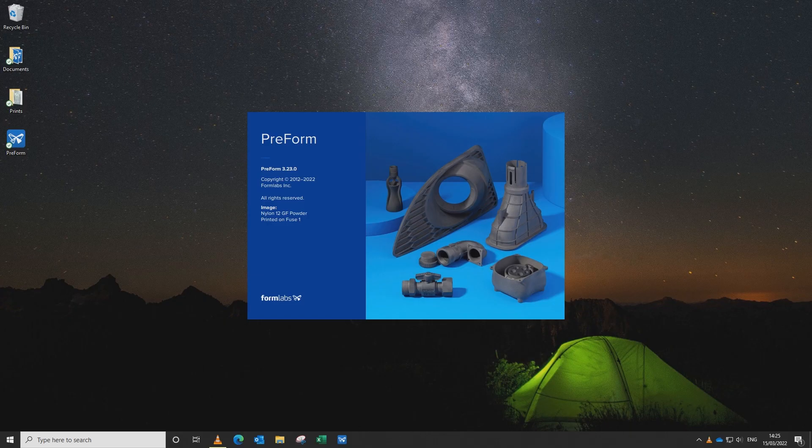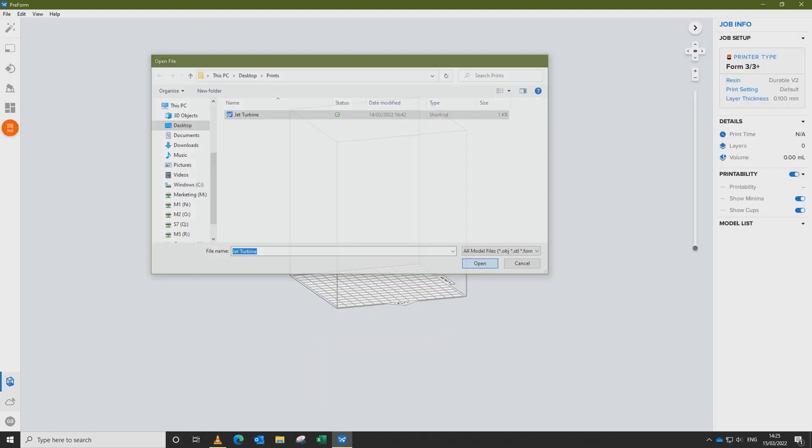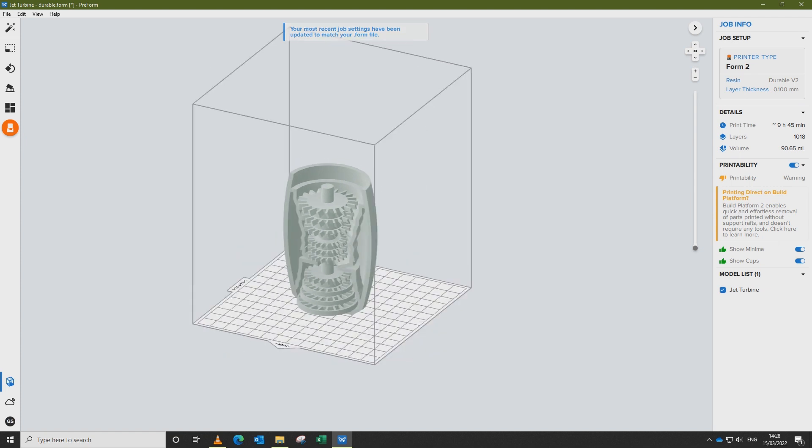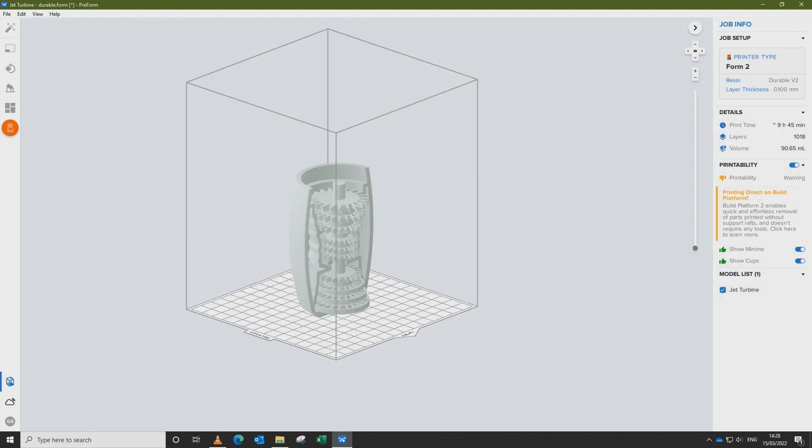To begin the printing process, we need to set up the part in PreForm. This is software developed by Formlabs which can be downloaded free of charge. We start by opening up the software on our desktop, load the STL or object file, orient the part either automatically or manually, auto-generate supports, and then if necessary, manually adjust the support touchpoints so that they don't compromise the final print.